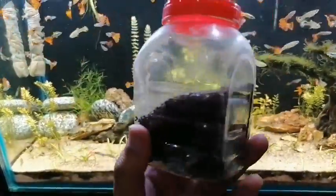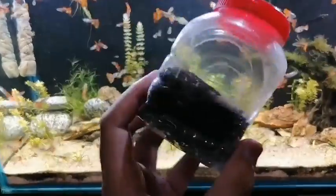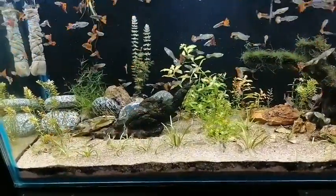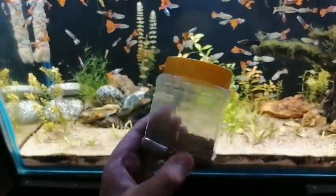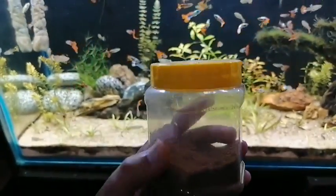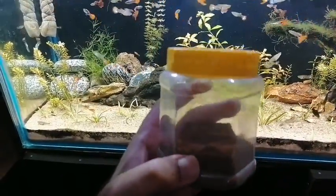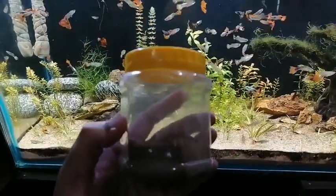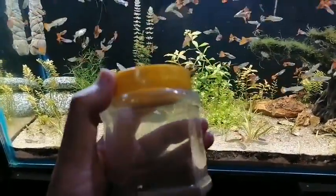Now let's talk about what I feed them. I have this feed — it is a simple three-in-one feed and you can get it from any fish store. I feed the fish this feed, and for the fry especially I grind this feed into powder form. I also grind dried shrimps for high protein level, and I use this for the fry as well. I usually feed once or twice a day. This is very good for the fry because they get a very good size and grow much bigger, mostly within two weeks.